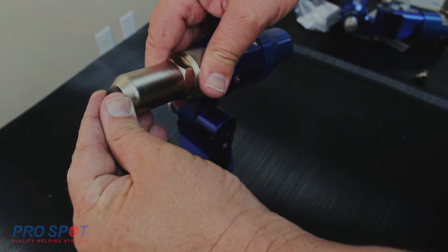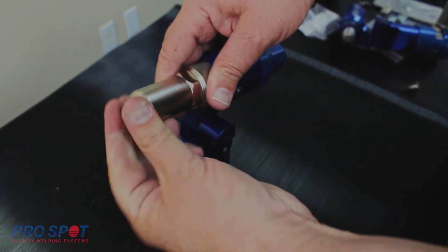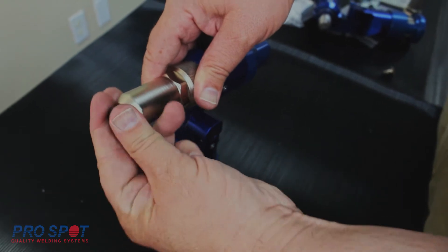Simply unscrew the nose cap, install the appropriate size fittings for your application, and replace the nose cap by screwing it back into place.